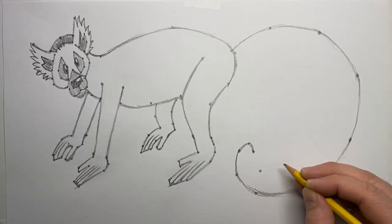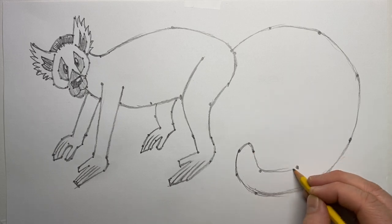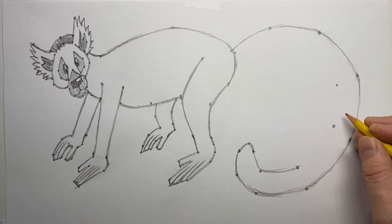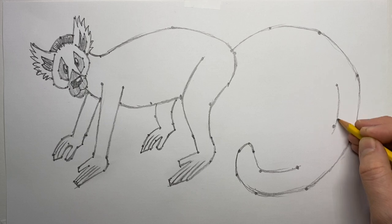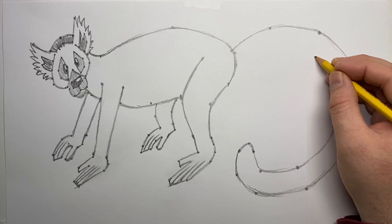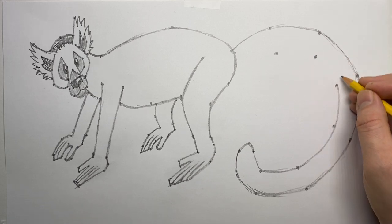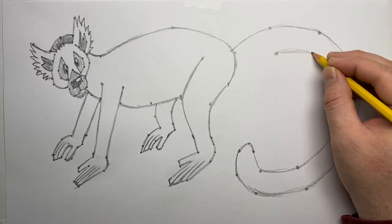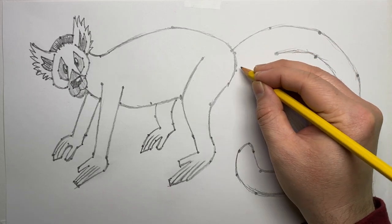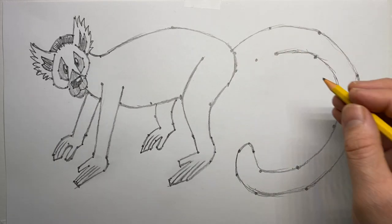The big challenge for lemurs is really humans. We alter their habitat, claim land and resources, and cause habitat fragmentation. Madagascar is a big island, but when we carve up all the resources, it doesn't leave much for the animals. We need to find a way to use resources without taking everything away from the other species that share this planet with us.